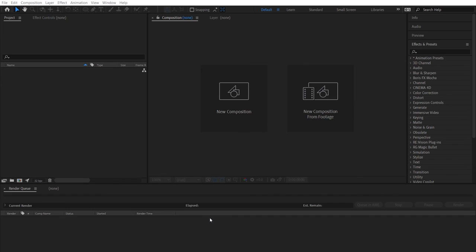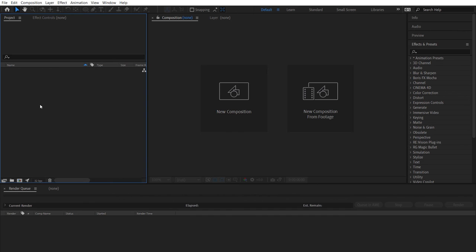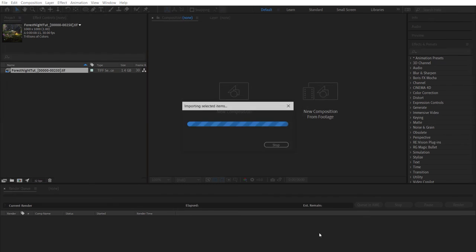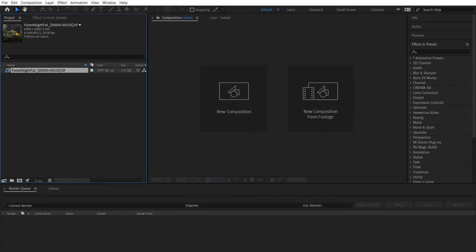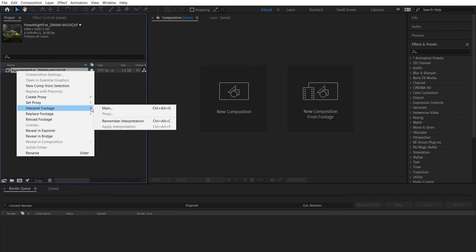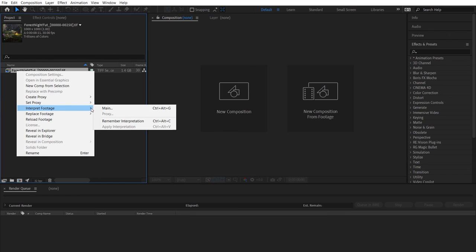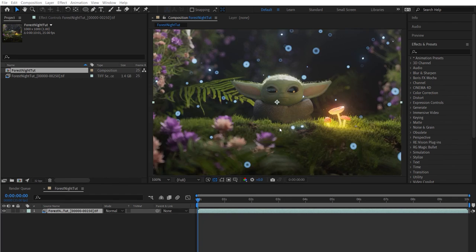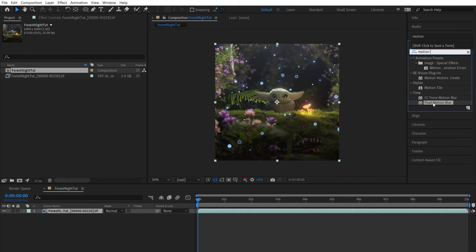Let's jump into After Effects. Come up to the project panel, right click Import File, navigate to your render folder with the image sequence. Click on the first file, make sure 'TIFF Sequence' is selected, and choose Import. For this part of the tutorial I'm actually using the previous render — only a couple of minor differences, one being the lens goes a little wider to about 23mm at the widest point, and some trees are positioned differently, but it's the same project. Right click on the image sequence, come down to Interpret Footage > Main, and change the frames per second to 25 to match the sequence. Click and drag it onto the composition icon to create a new comp. Come up to the Effects window, type 'motion', and add a Pixel Motion Blur. Crank the shutter angle up to something like 250 to create some subtle motion blur.